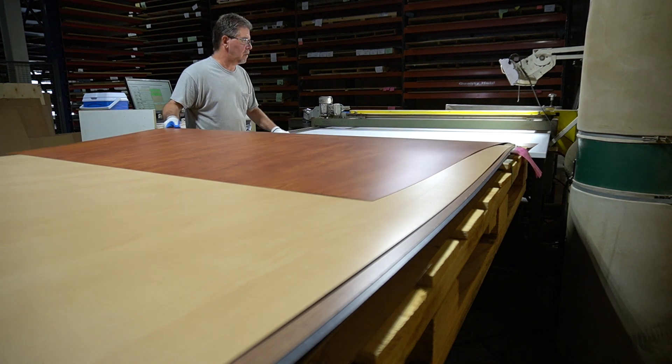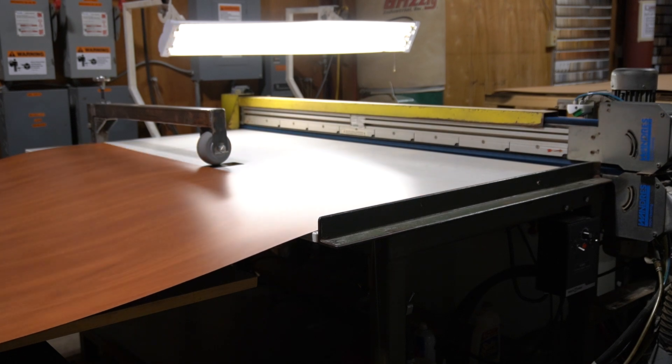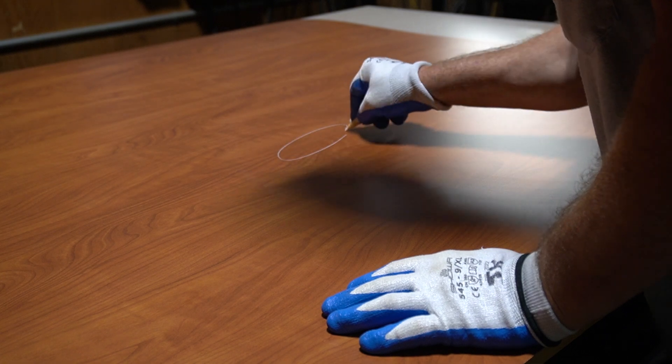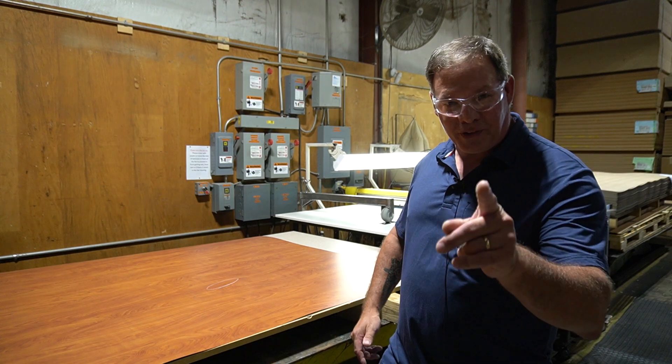Okay, so the first thing we do is take the laminate off the pallet and bring it over through the cleaner. It runs into the feeder and comes over onto the off-bear side where we inspect it and we circle any defects in the material. As you can see, this piece has a flaw we were able to catch just for you.